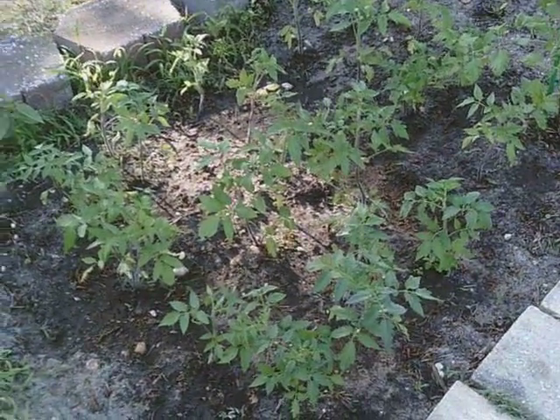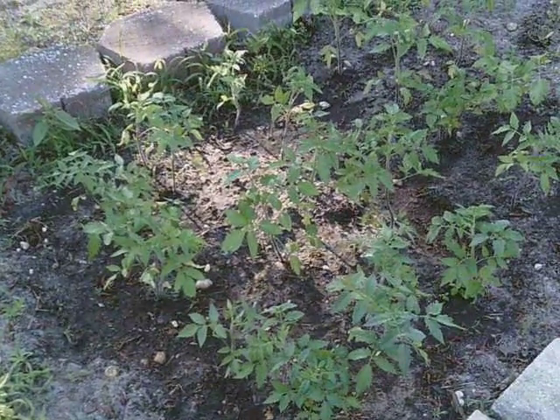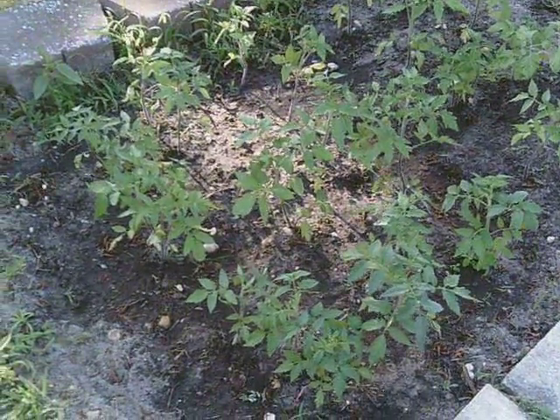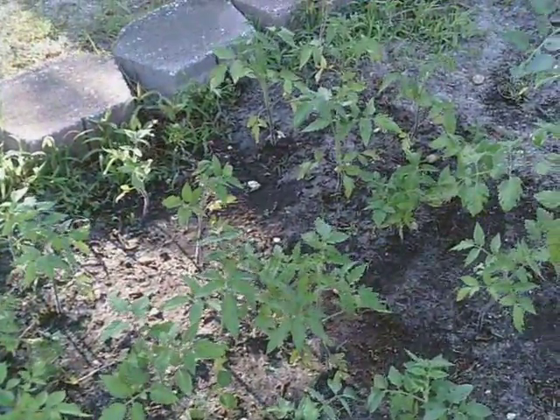It's the last Saturday in June, and it's going to be really hot today, so I was just outside watering the garden. All these plants we started from seed, and I'm really amazed that they're doing so well.